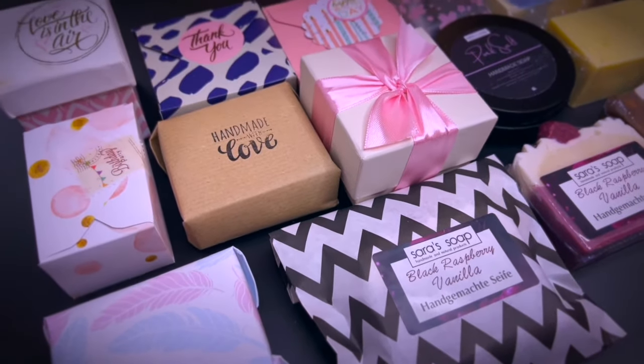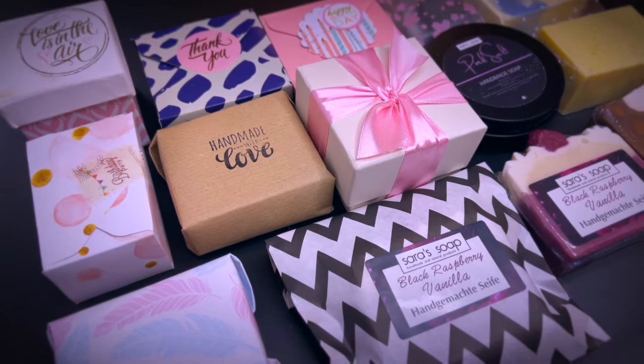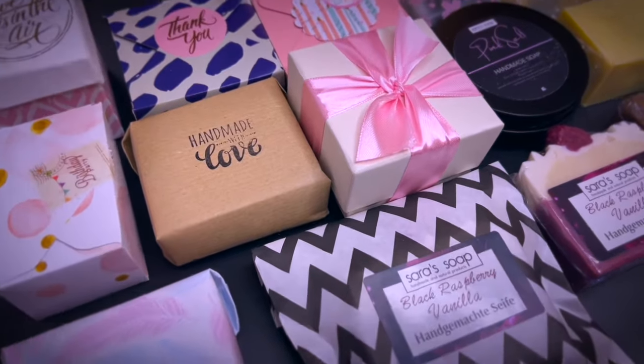Today we are looking at different DIY soap packaging ideas, different in terms of styles and material.